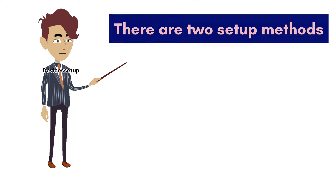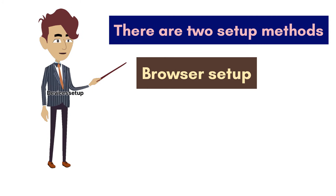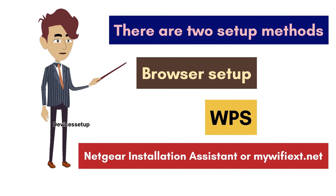There are two setup methods for the Netgear Wi-Fi extender. First is browser setup via the Netgear installation assistant at mywifiext.net, and second is via WPS. Let's check the browser setup first.